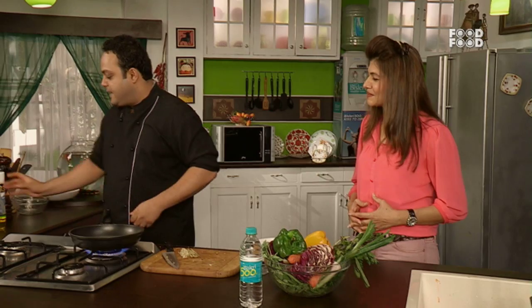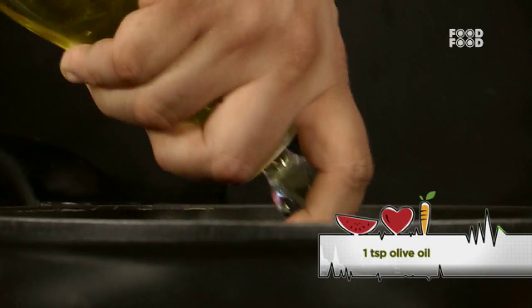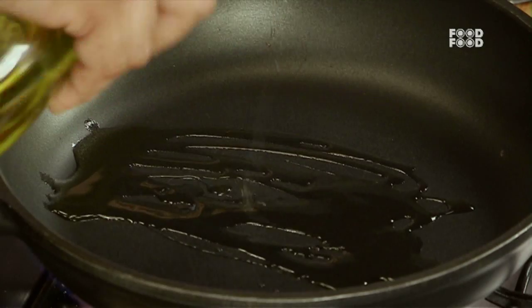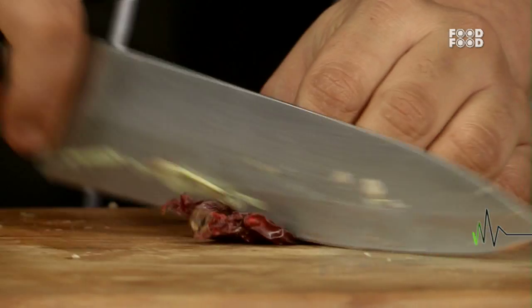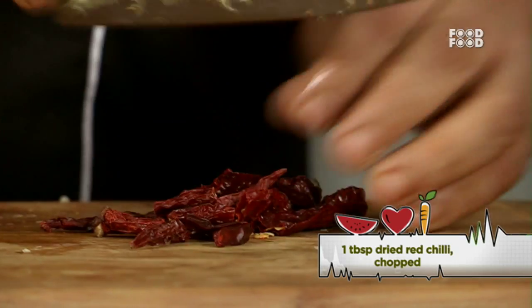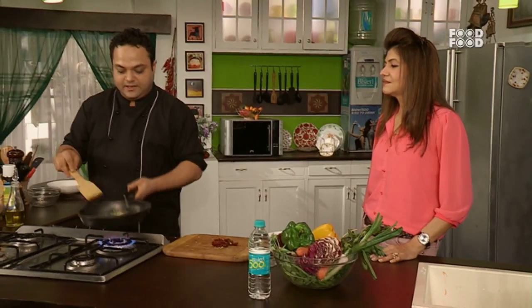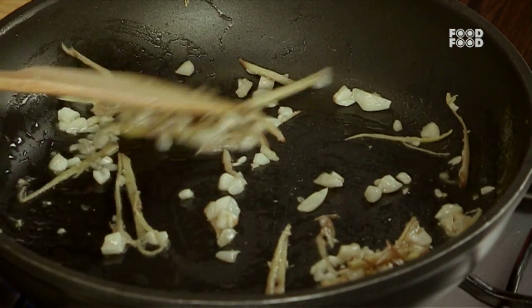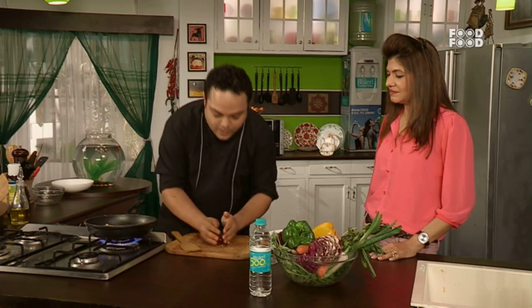Now the pan is also warm. We add a little oil. If you have sesame oil, it will take the dish 4 inches further. In this dish there is sook mirch — meaning sook lal mirch — it looks more good. Now let's toss it. We will add a sweet mirch too.